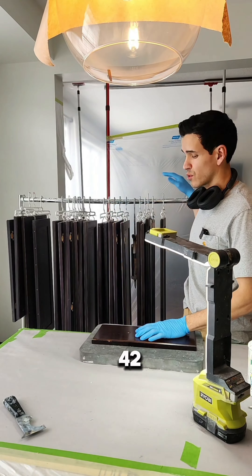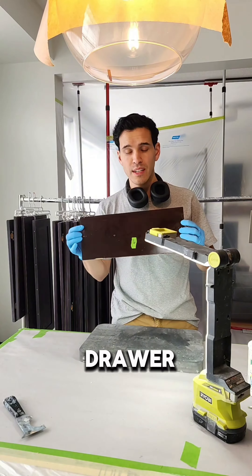I just finished sanding all 42 doors. I have one drawer left to sand.